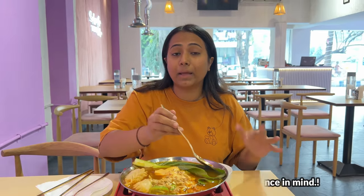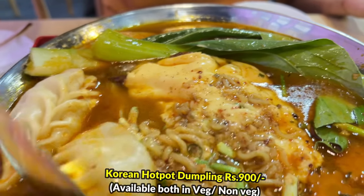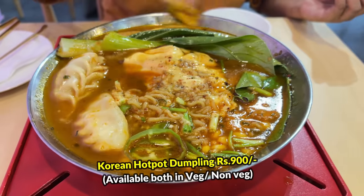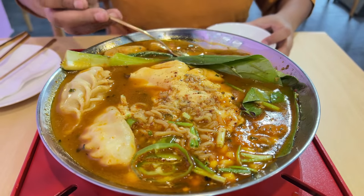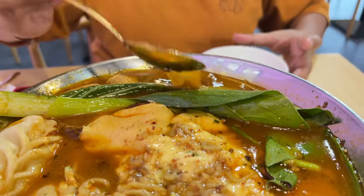This is called Budae Jjigae, which is Korean hotpot. Let it simmer — a little bit of vibe. When it is cooked in the hotpot soup, it will be infused in the soup. Most of the dishes are cooked here already, so in the meanwhile you can simply try this soup because the soup is already cooked. This system is going to keep the dish warm for a longer period. I am super excited — most importantly, this looks very good. And good looking things make me feel it's more delicious.